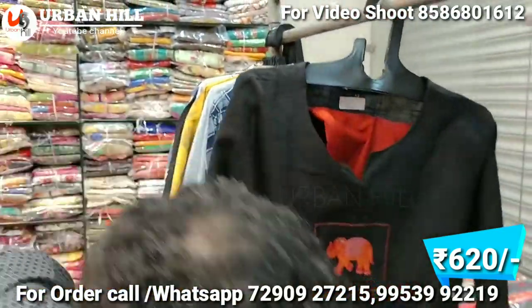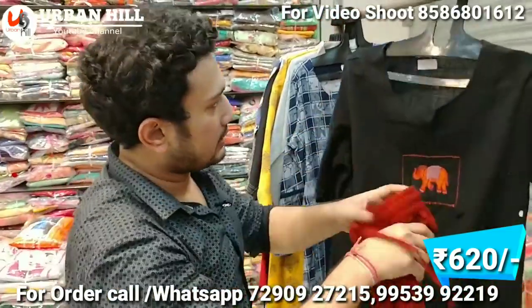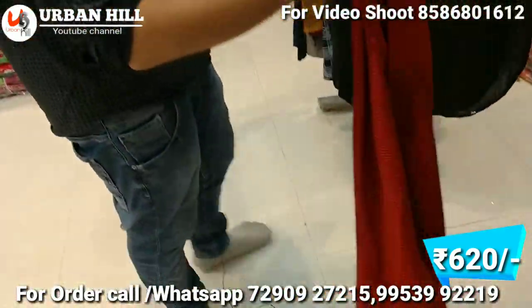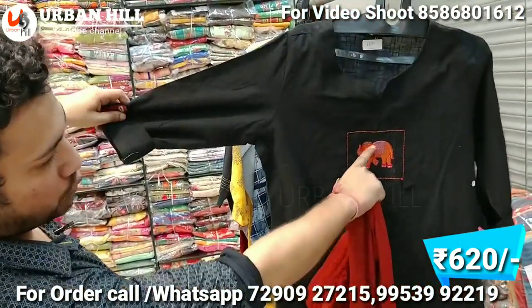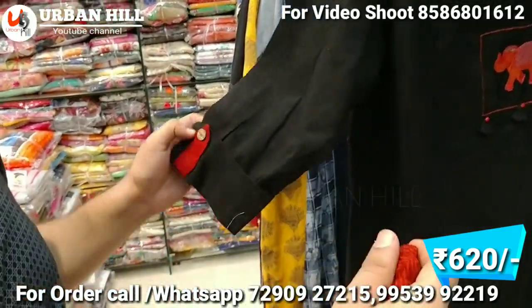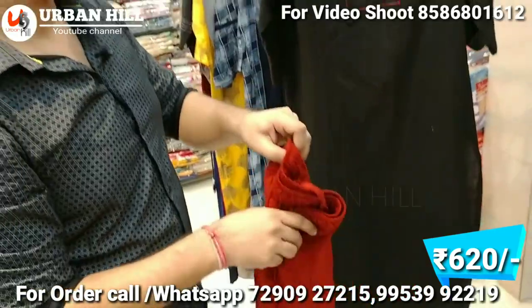This is the palazzo style. I'll show you the palazzo — it features an animal print, and you can see the sleeves. It is pure designer. This is the palazzo, which is free size. It is priced at 620 Rs.